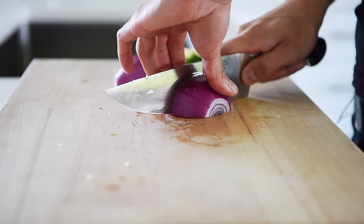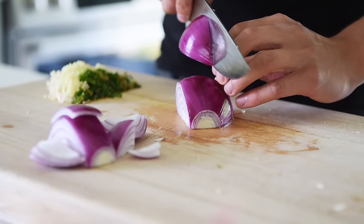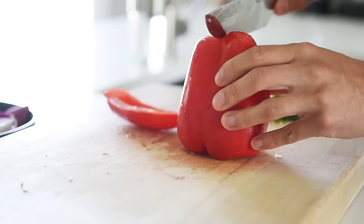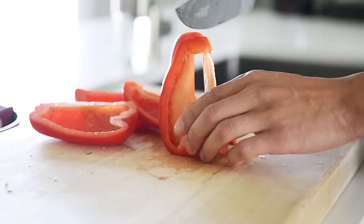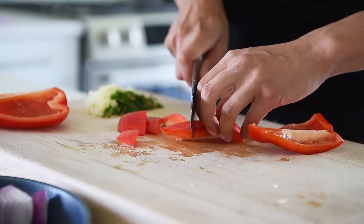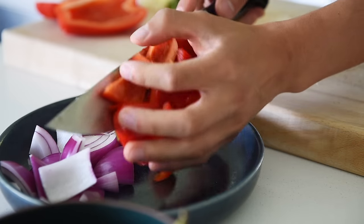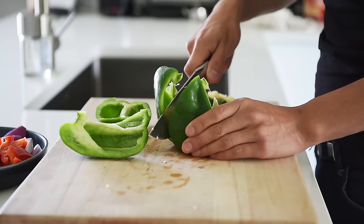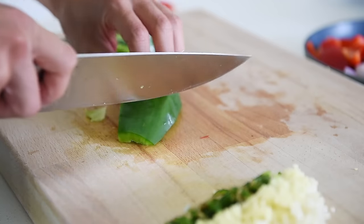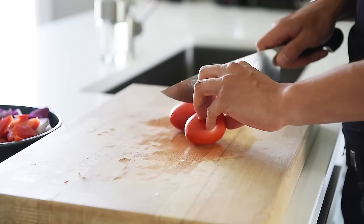Chop one red onion into bite-sized pieces. Chop half of a red bell pepper into bite-sized pieces. Two small Roma tomatoes, quartered.